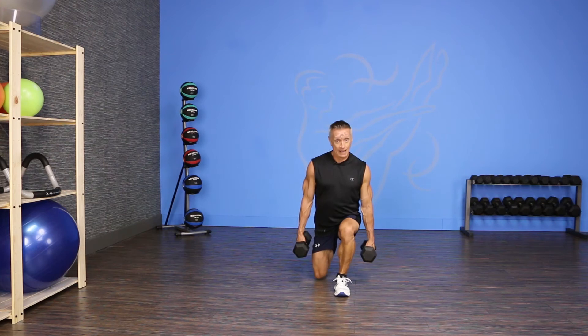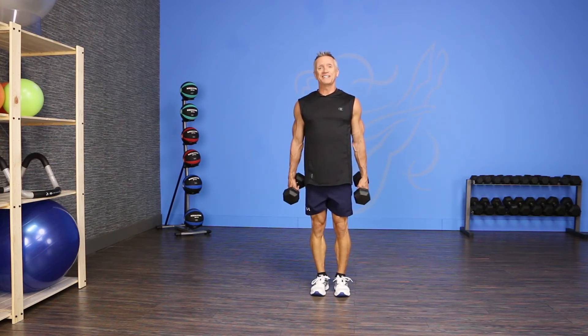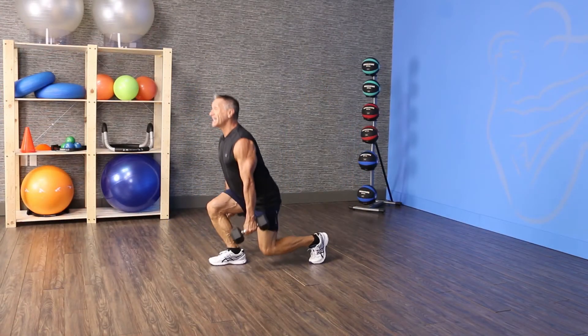I step back with one foot and lower that back knee to the floor, then bring my feet together. I'm gonna alternate and do that same thing on the other side.